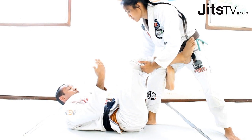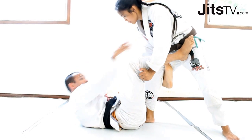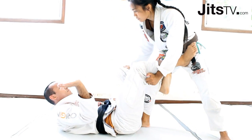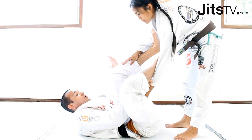Whatever system you're trying to use — sleeve or otherwise — get to where you want to be first. Once you're ready, start attacking and moving to whatever position you want to go. The same thing applies to, let's say, your spider guard.